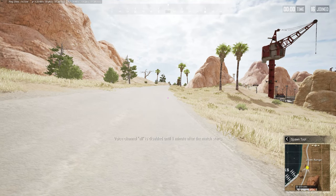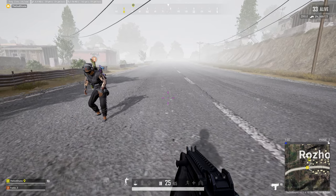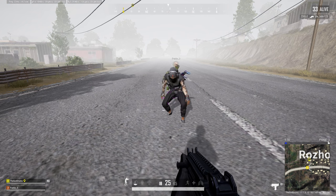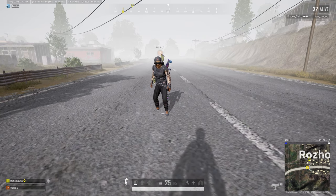Today I want to show you how to do a slide peek. A slide peek is a full body peek that lets you peek past a pre-fire at crouch level while moving at the speed of a standing player. Here's what that looks like at 30% speed.